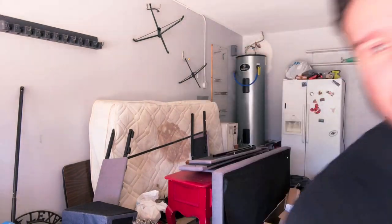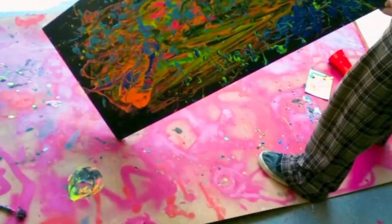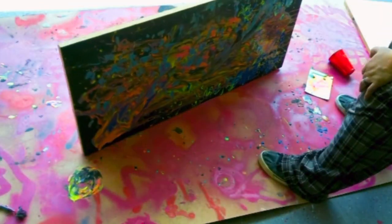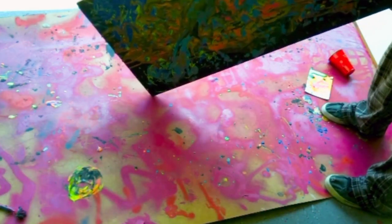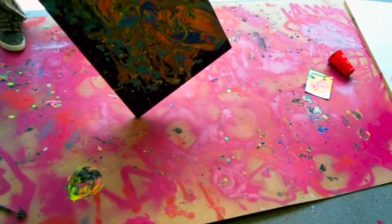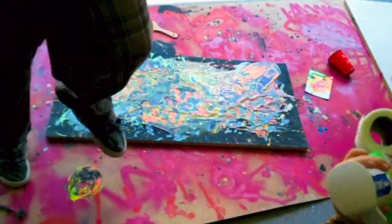Okay, so we're going to start tilting it around and just spreading the paint out.